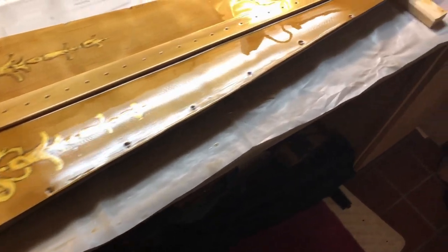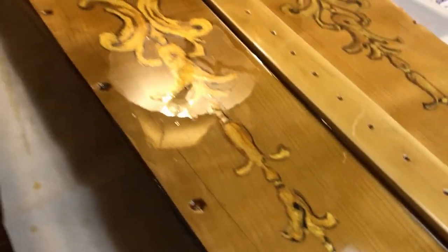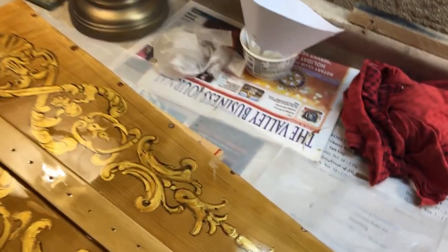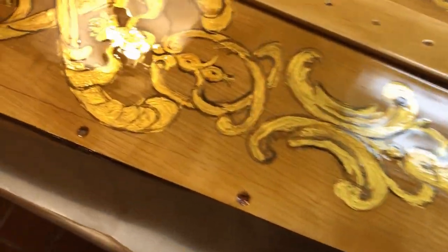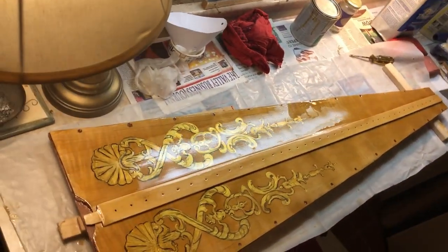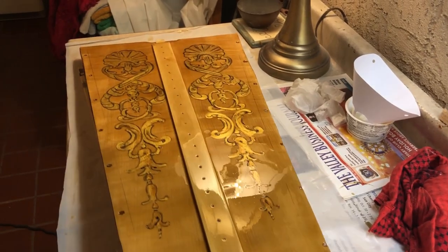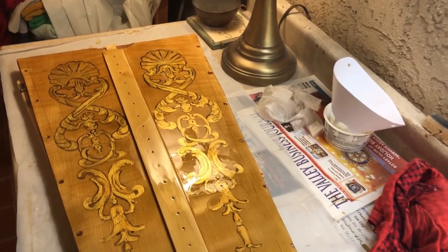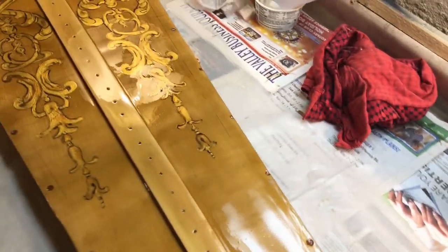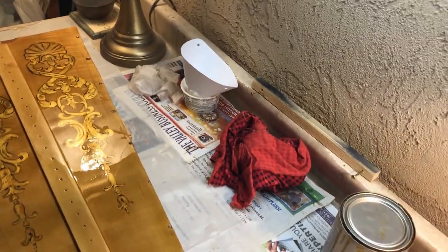I put clear coat number five on and it came out okay — a few little specks of dust but not horrible. I'll probably put maybe one more coat on and let this dry for two days at least. It did not melt the paint. It's looking pretty unusual, that's for sure — kind of fun doing it. I think it's going to look really nice. I don't think I can wet-sand it; I'll have to put one more coat on in a couple days and then wet-sand that one — so that'll be six coats. This will be the end of part 11.